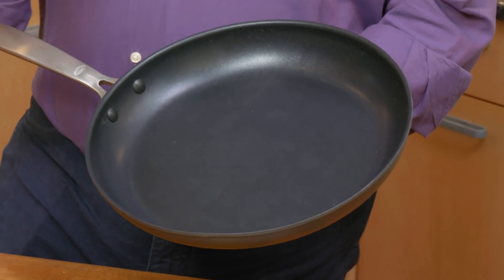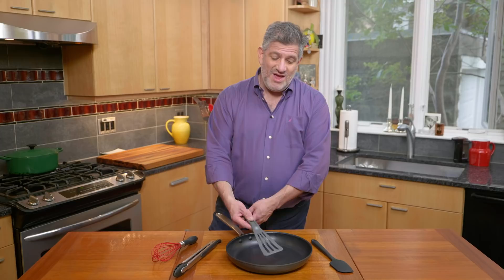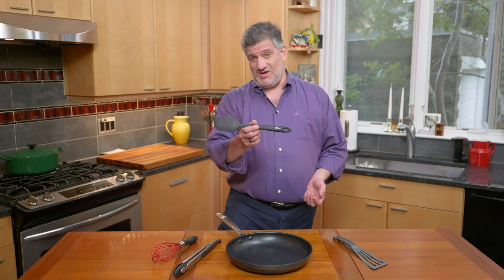Metal utensils are a bad idea for nonstick cookware because they can scratch and nick the surface. Instead, you're going to want to use nonstick-friendly nylon, silicone, or other non-metal utensils. I brought four of our favorite ones — they're all around $15. Let's start with this spatula, the Matfer Bourgeat ExoGlass Pelton spatula. The head is sort of long and narrow with a wide edge — this mimics the shape of our favorite fish spatula. It's also got a nice thin leading edge, so it will slide under whatever you're sautéing for an easy, drama-free flip or turn. If you're going to be scraping or folding or stirring, you want a different type of spatula — you want a flexible silicone spatula.